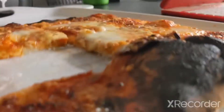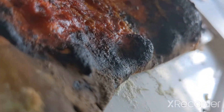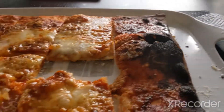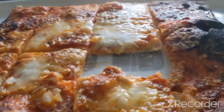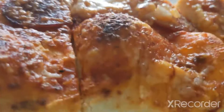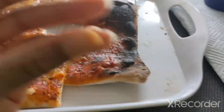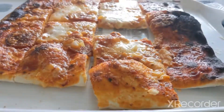Now I have it. It is so yummy. And there was our third pizza that we made, which was even yummier, but this is still extremely yummy. Bye.